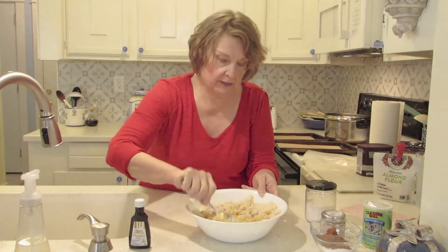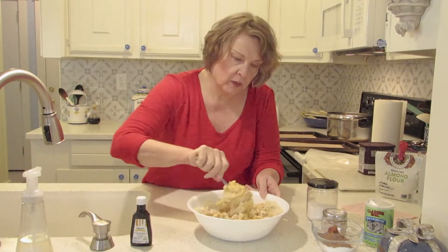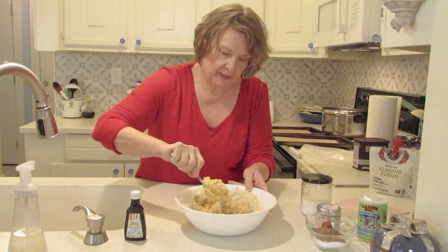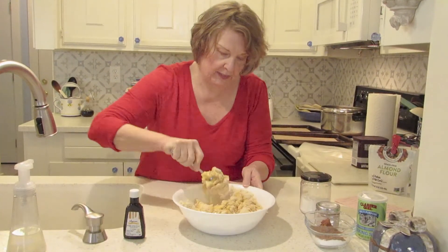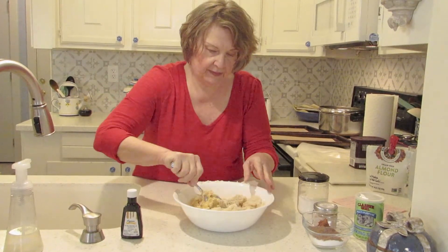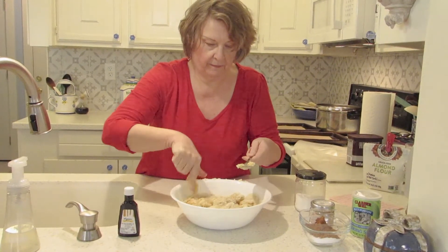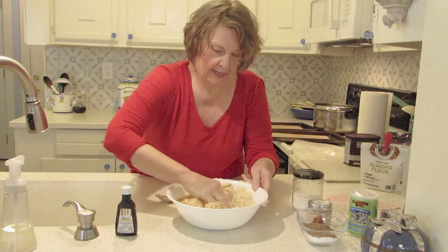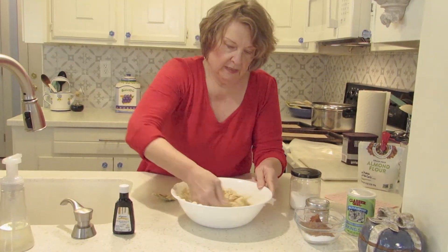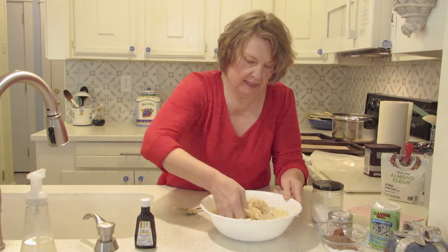So this has very little carbs — a little carb in the almond flour, a little carb in the cocoa powder. That's about it. And of course, grain-free. This is coming together beautifully. I think I'm going to switch to my hands, and I'm pretty sure this is going to have to go into the refrigerator. It's coming together really nicely — nice and soft.